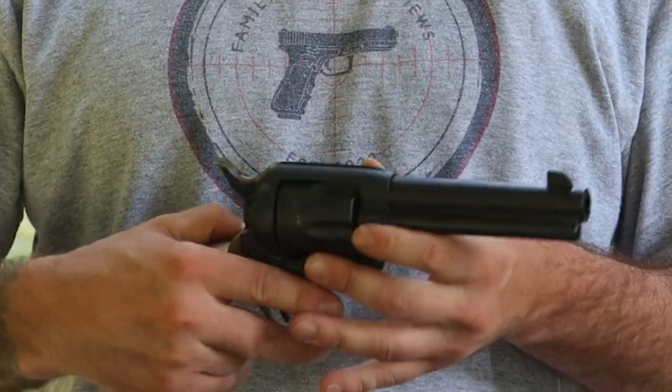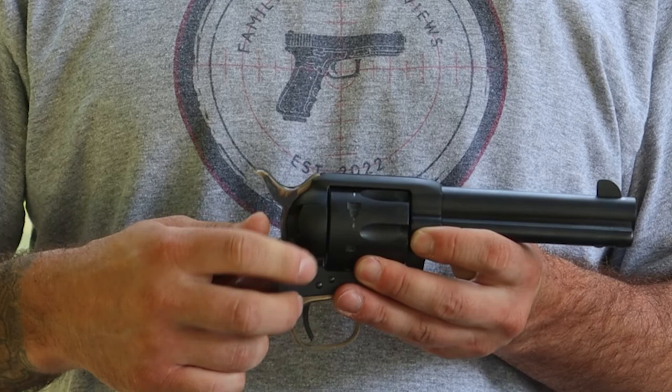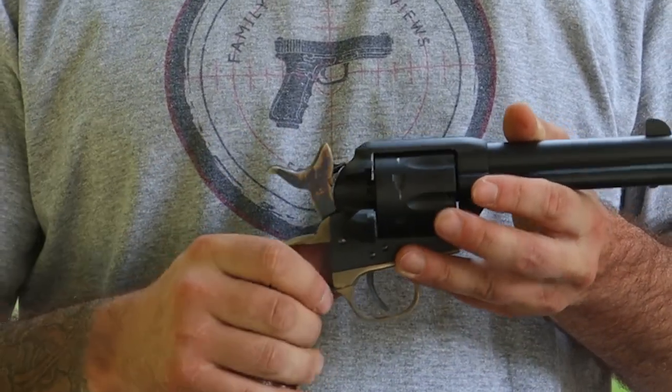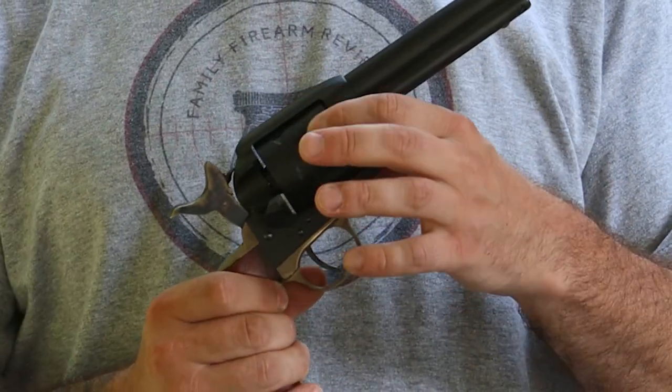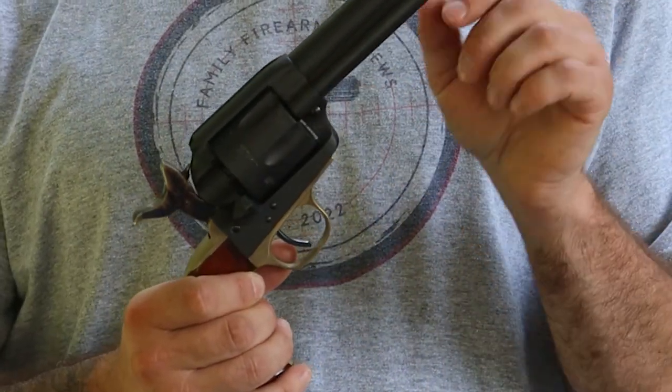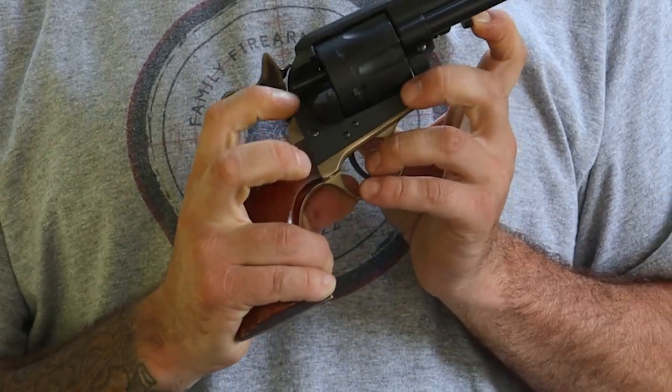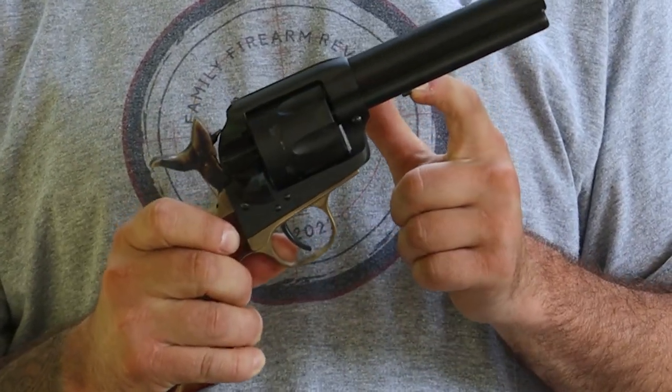What's also really nice is there's a little trap door here that's easy to open — it's nice and smooth. The action is nice and smooth. You get it in that half-cock position and you're able to unload the firearm that way. And if you do get a stuck casing, there's a spring and rod right here that will push that casing out. That's a pretty nice little feature.